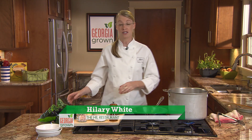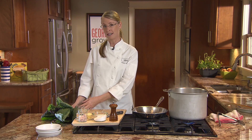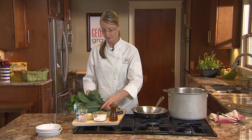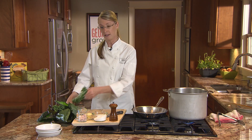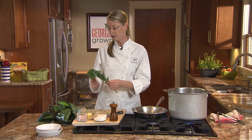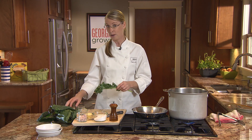Hi, I'm Chef Hillary. I'm the chef-owner of The Hill Restaurant, located in the community of Serenby, just south of the city of Atlanta. Today, we're going to demonstrate how to cook greens. These greens, which are different types of kale and collards, were grown for us by the farmers at Serenby Farm. They're super nutritious and quite tasty.